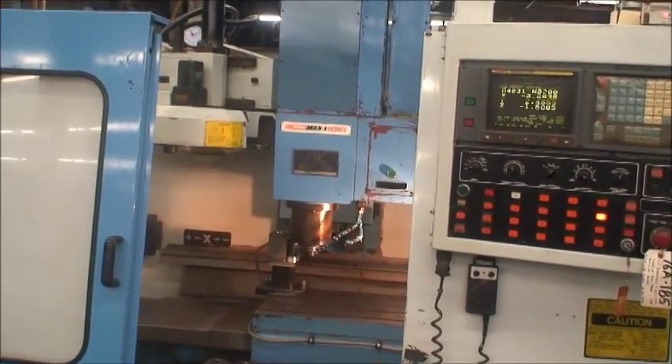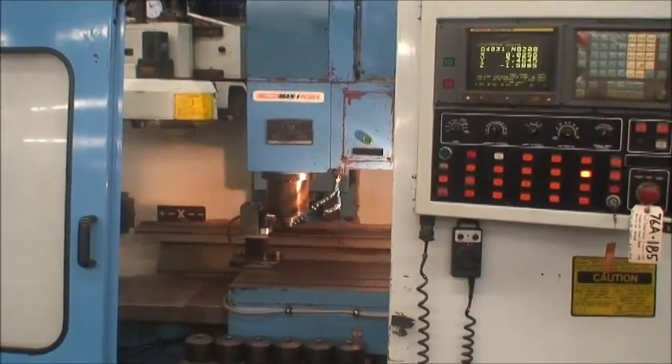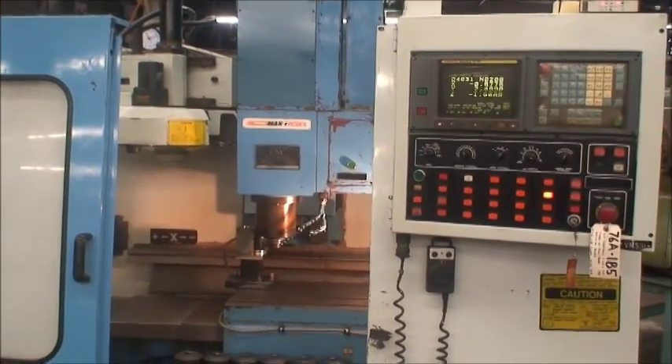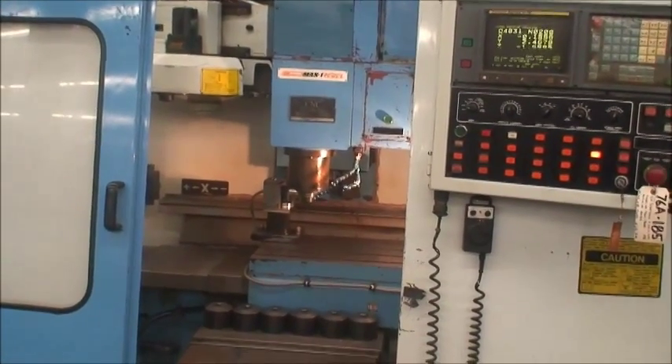This machine is capable of utilizing a 4th axis rotary table. The drive is in there, the hookups are there, we just don't have a table for it. We turned it off in the parameter settings so that the program will run.